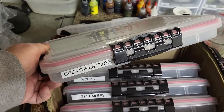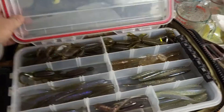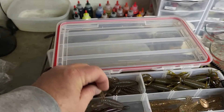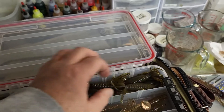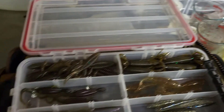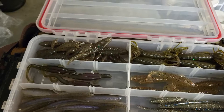Next up we've got the creatures and flukes — this is where Kytec starts to shine because I really do like Kytec. These up here are some creatures I pour. I can use those Texas rigged or on the back of a jig. I've also got Yamamoto Fat Ikas, some flukes I pour, Wormer lizards I pour, and then all of these down here are Kytecs on my flukes. So those are my flukes and creatures.